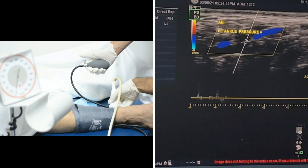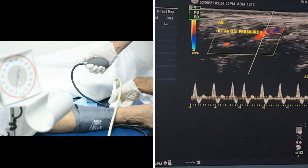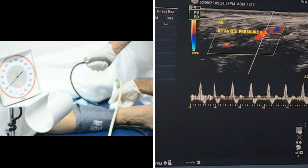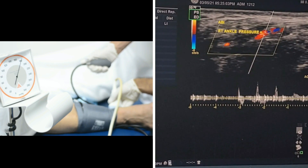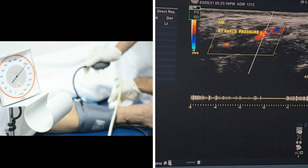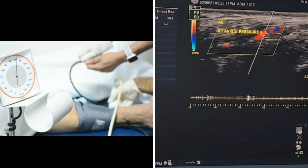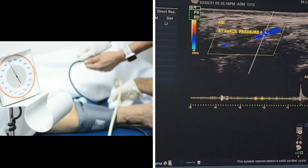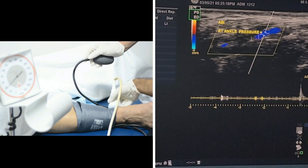Here I will try to locate the posterior tibial artery behind the ankle. Now I will apply the pulse wave. We have a nice triphasic waveform. I will start to inflate the blood pressure cuff until there is no longer a Doppler signal. Now we will deflate slowly. At 150, we detect the first signal. So the right ankle pressure was 150.